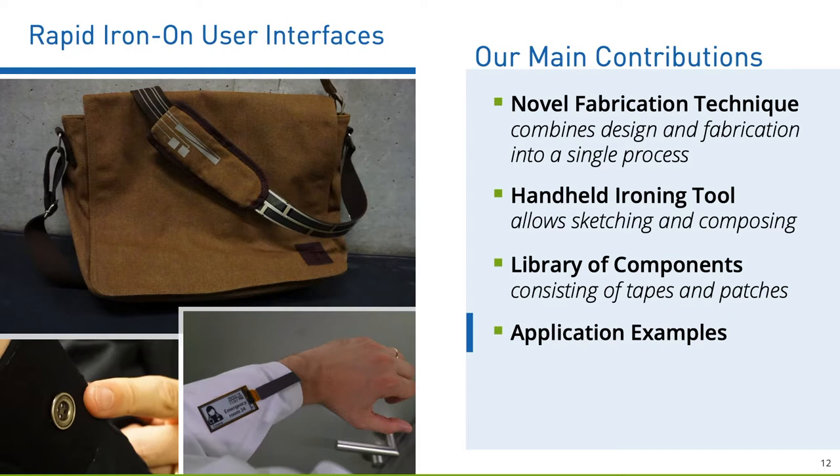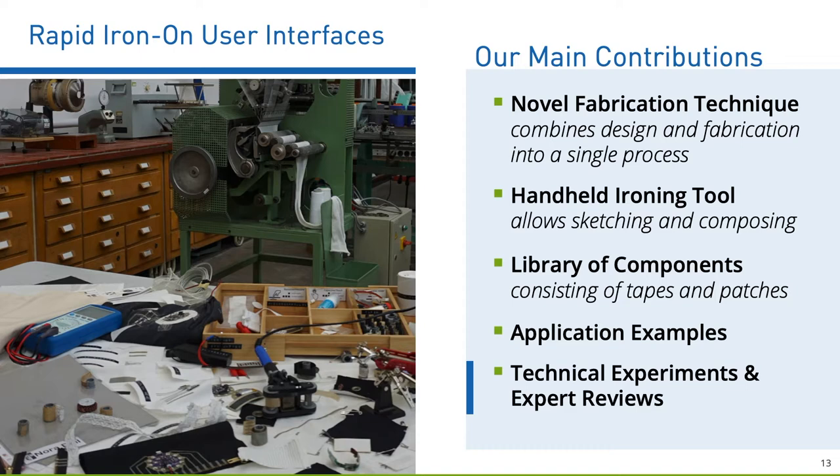Finally, we conducted technical experiments as well as expert reviews. Before going into details, I will briefly position our work in the context of prior research.